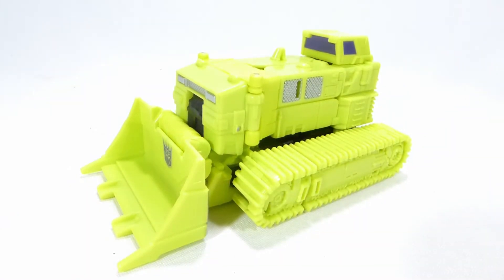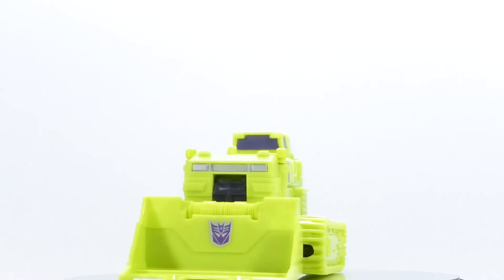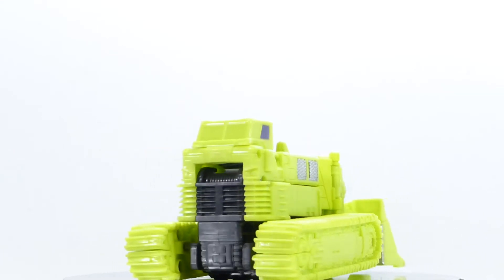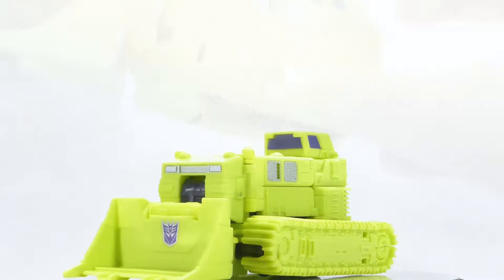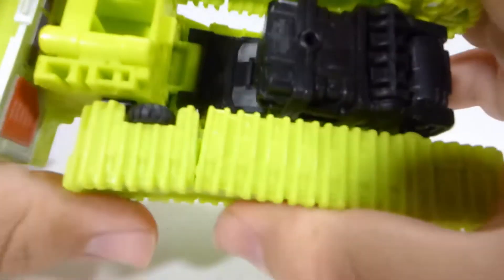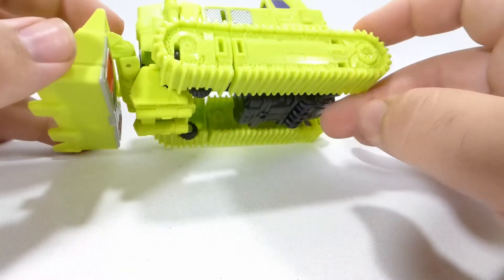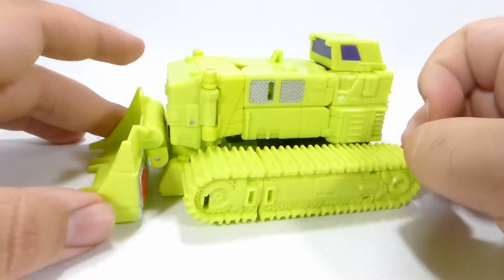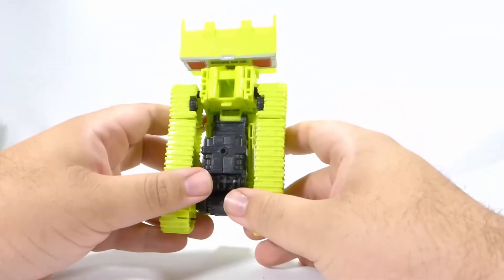Next up is Rampage, who is kind of just a big giant green earth mover with a Decepticon logo in the front. Basically with this figure, it's what you see is what you get — and I sadly have to say this is my least favorite figure in the entire set. He's big and green with some silver accents on the side and in the front. On the bottom, just black. He does have wheels so he can roll a little, and the scoop in front is articulated. I am not a fan at all of the green treads — I think that looks horrible. I'd like to paint these treads black to break up all the green.